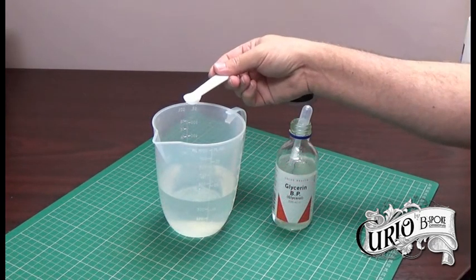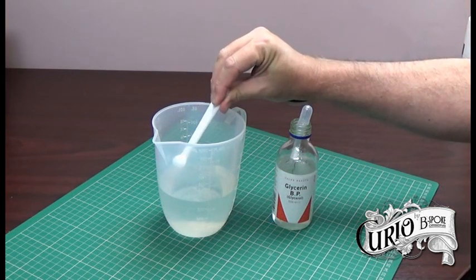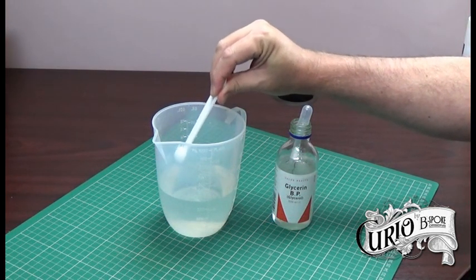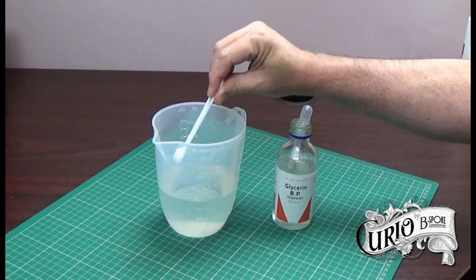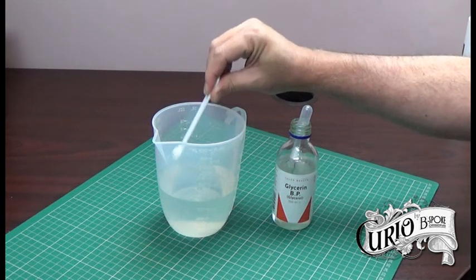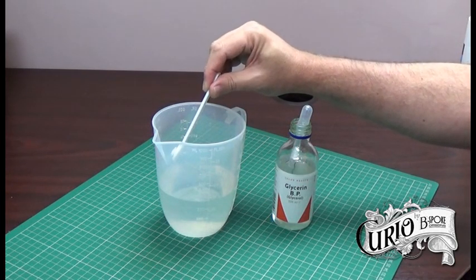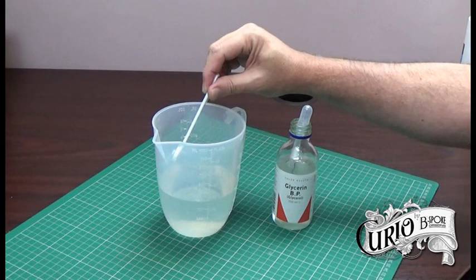To the PVA glue I'm going to add a quarter of a teaspoon of glycerin. Glycerin is available either in your local chemist or often in the cake decorating aisle of your local supermarket as it's used in icing. The glycerin will act as a flow enhancer and it also works as a retarder, which is quite important with fluid painting.